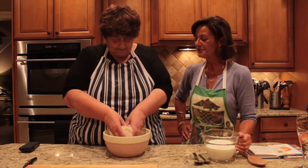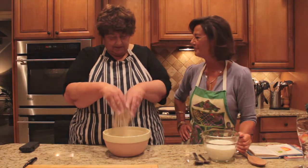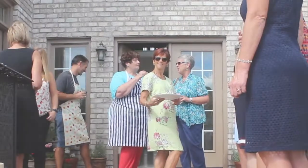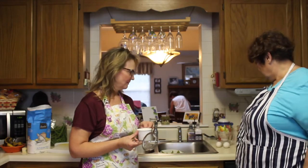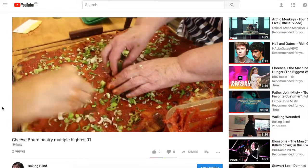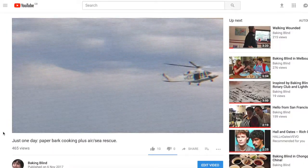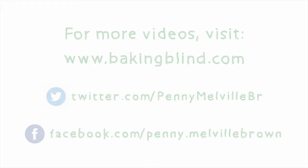And next time, Wendy's showing me some traditional Irish recipes in America. There's more about my Virginia Beach adventures and all my wonderful world tour with Baking Blind on the YouTube channel and on Facebook. All the recipes are on my website, www.bakingblind.com. Thank you, folks. Bye!